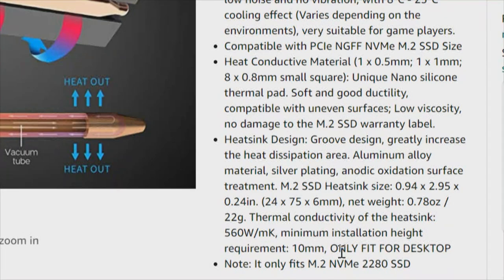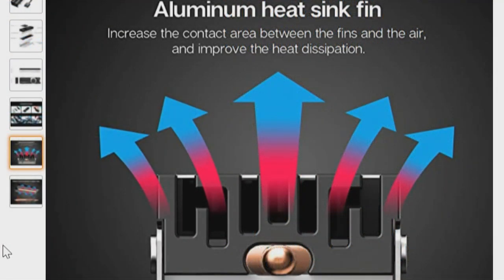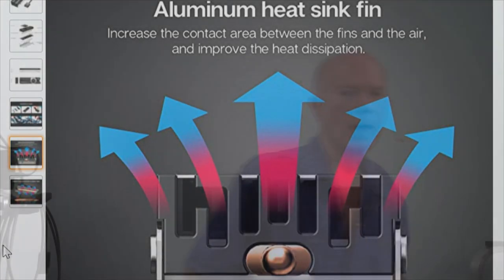The heat sink design uses a groove design to greatly increase heat dissipation. It's aluminum alloy material with silver plating and anodic oxidation — let's just call that anodized aluminum. It gives the dimensions, weight, and thermal conductivity of the heat sink. The methodology is aluminum heat sink fins increasing contact area between fins and air to improve heat dissipation. No matter what they say, it's all about results. Even though we've had preconceived ideas on some of these heat sinks, this has been absolutely fascinating.